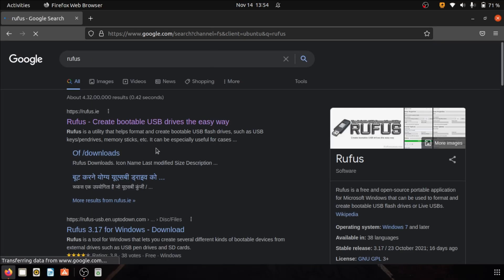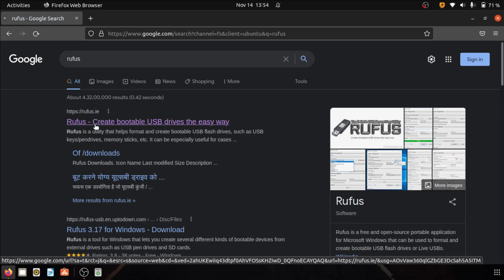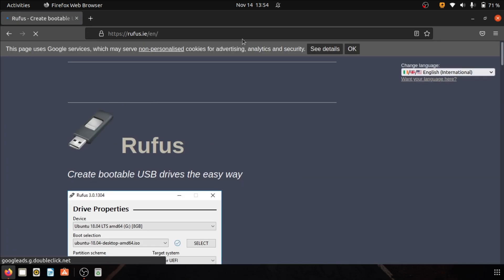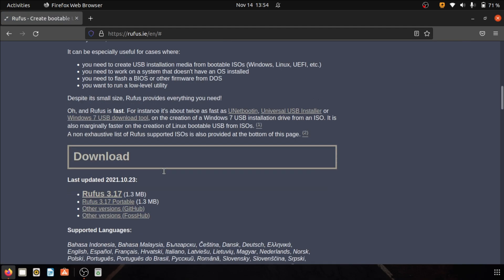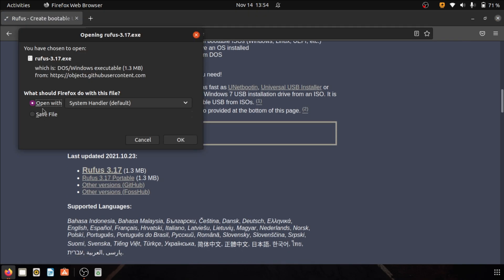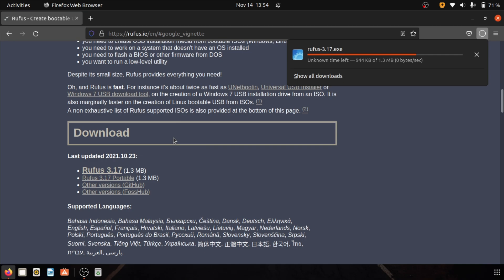Now go to the Rufus website in your web browser. Scroll down on this page and you will find the section which contains Rufus download links. Click on the first one and wait for the download to complete.